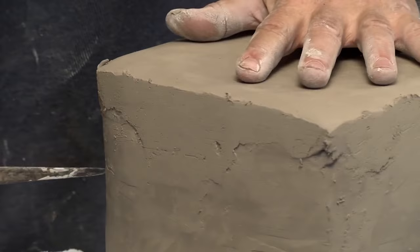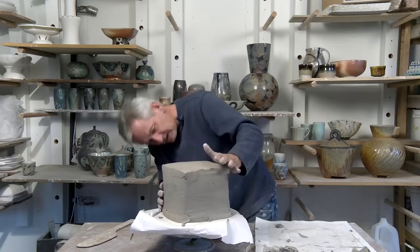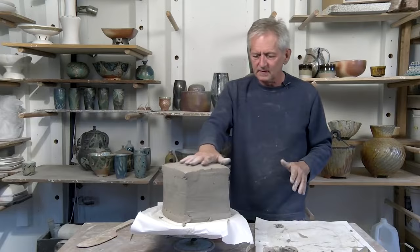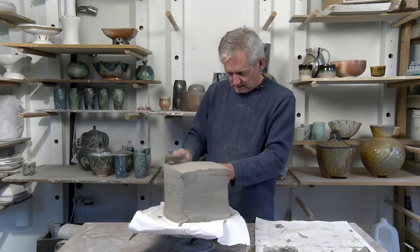Just put a little hole in the side like that. You get a slight curve to the top just by adding a little bit of air to the inside. Then you can go back and play around a little bit more with it.